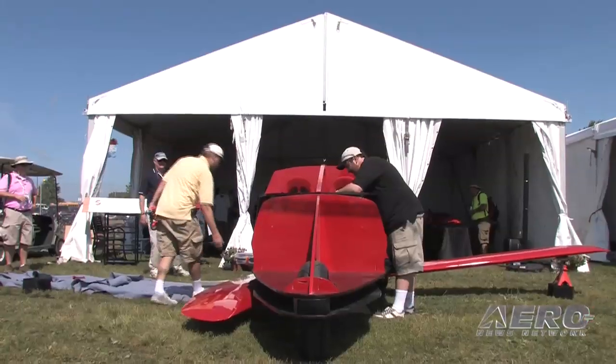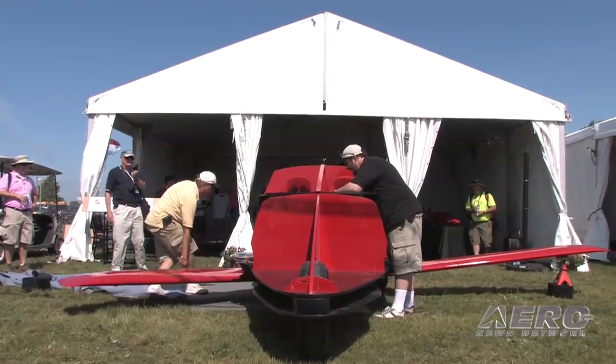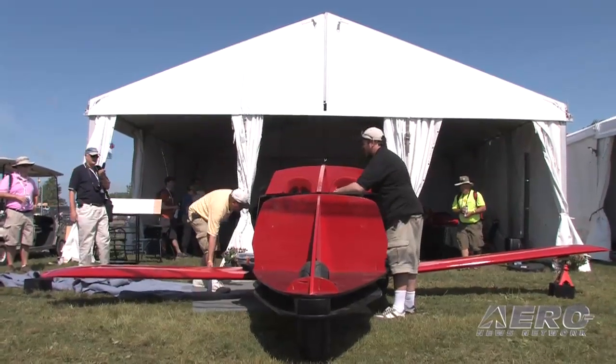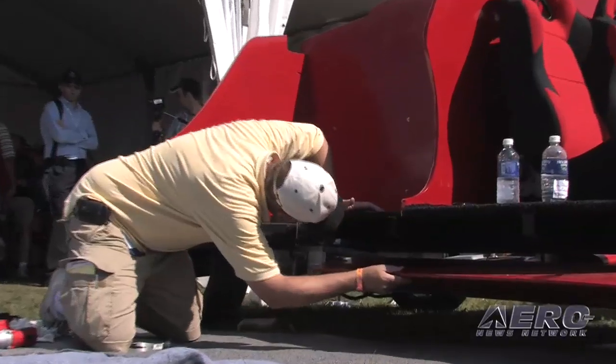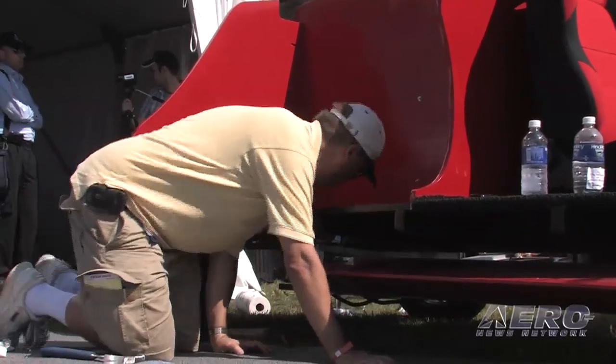What's new with Samson Motors is that we have here at AirVenture 2009 our cutaway engineering mock-up of the Switchblade, which is a three-wheel motorcycle — a flying motorcycle. It's something you can drive to the airport, the wings rotate out from underneath the vehicle, you take off, fly, land at another airport, wings rotate back in, and you drive to wherever you want to go.